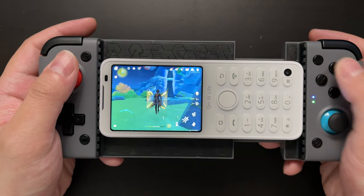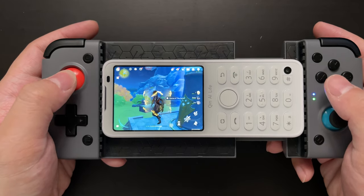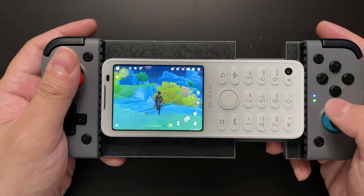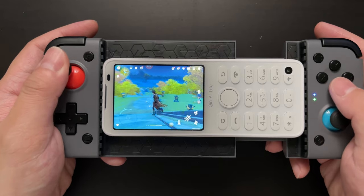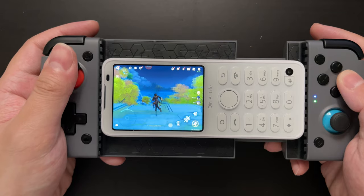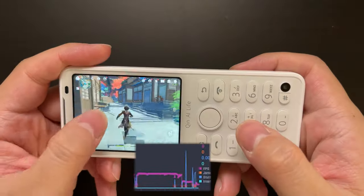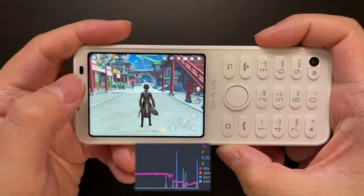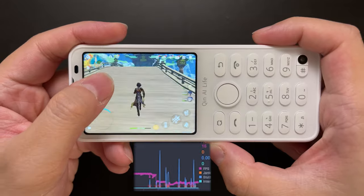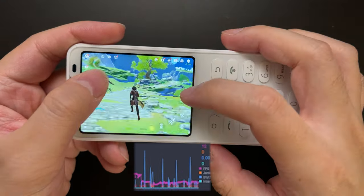This device was never meant to do that, but just because it runs Android, it gives us infinite possibilities — that's really one of the most amazing things about Android. Since I got PerfDog working with this phone, I went ahead and tested the performance of Genshin Impact as well, since many of you from my last video were curious about the FPS. We'll fast forward through the test.